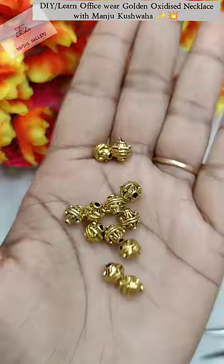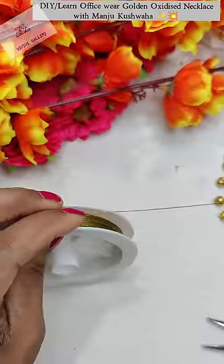Today we will learn to make a golden oxidized necklace. This is the beads and this is the hanging. We will attach gear wire.